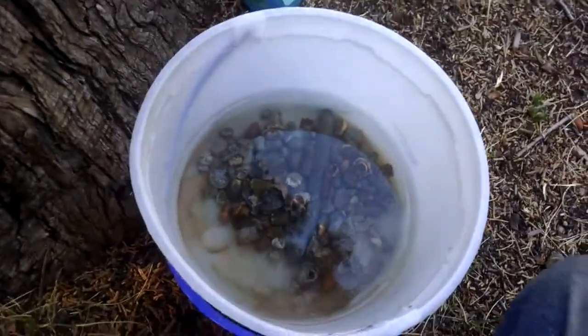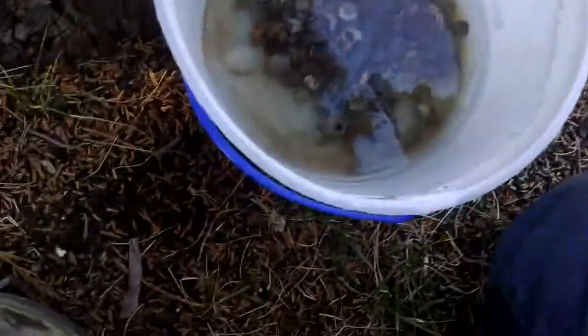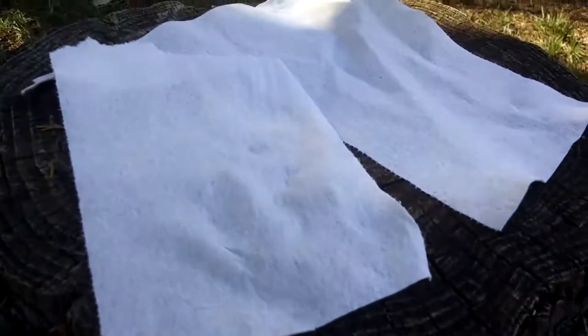Rinsed this off with some water. Now I'm just gonna put some soap in it, just soak. Shake it up and put it out here to dry.